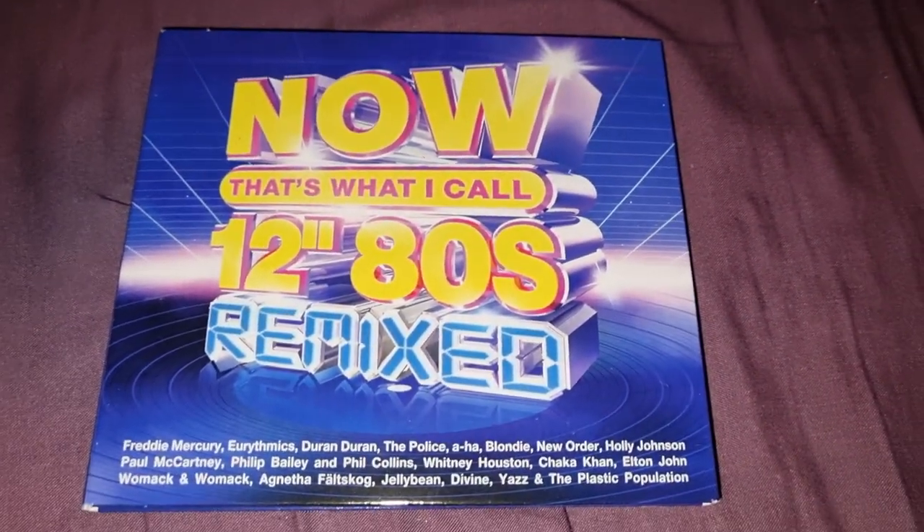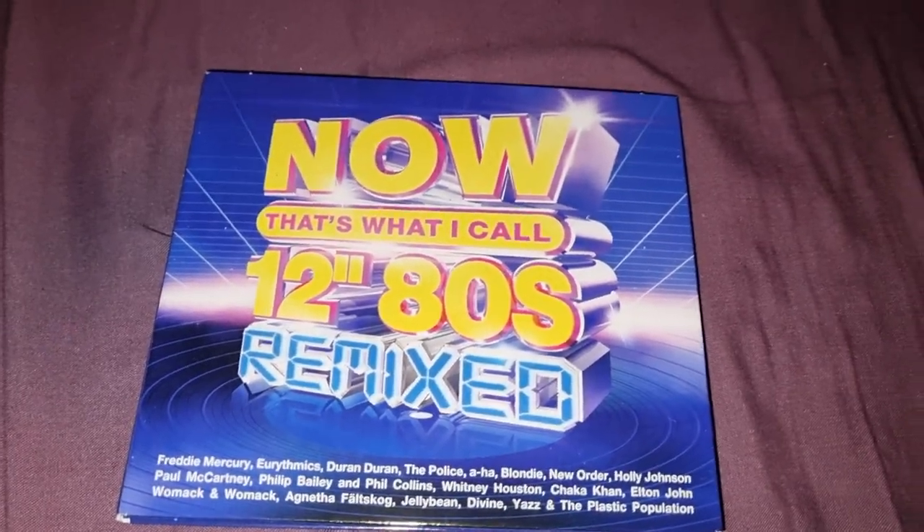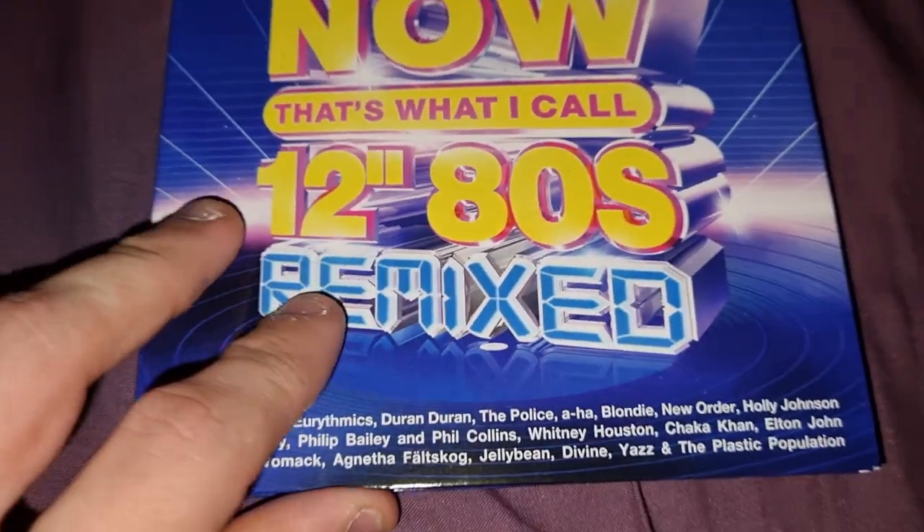Hey guys, welcome back to my channel. In today's video I'll be reviewing the 12 Inch 80s Remixed.